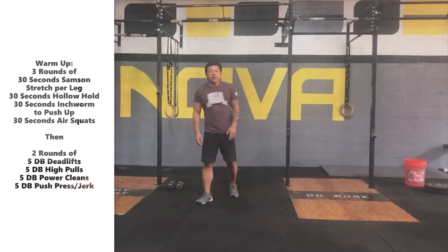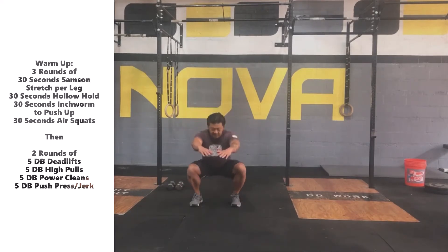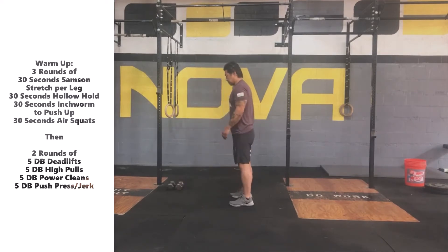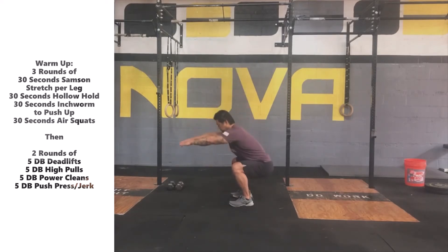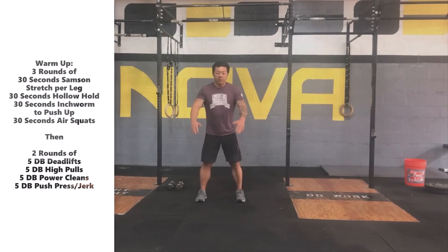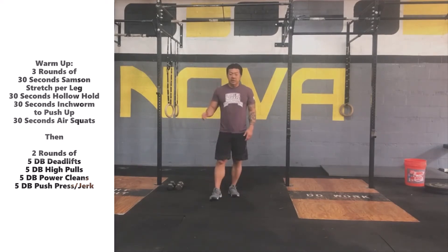Our last movement is going to be 30 seconds of air squats. Once we get our feet set in our squat stance, we're going to take our time to stand down into that squat position and then be able to stand back up. What we're looking for is knees push out, drive the butt back, get that hip crease just below 90 degrees without rounding the lower part of our back. We're going to go for 30 seconds on the air squats, through all those movements for three rounds, 30 seconds a piece.